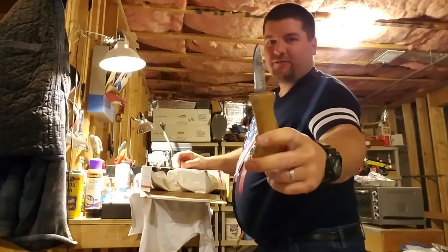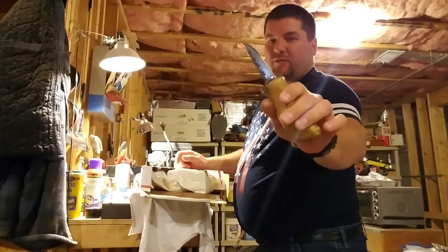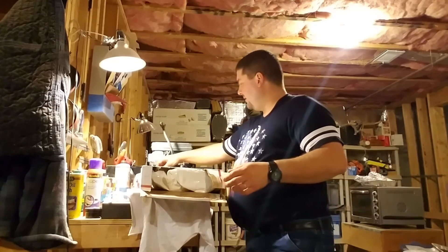For those who don't know, this is a knife blade that Jeb sent me from Japan, and I put a handle on it.